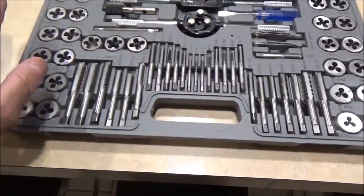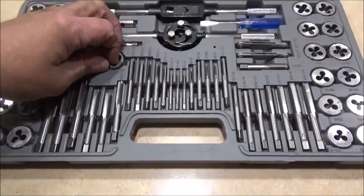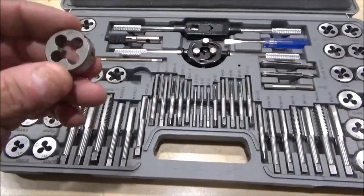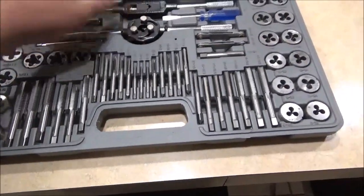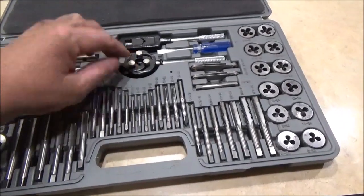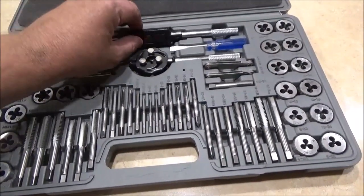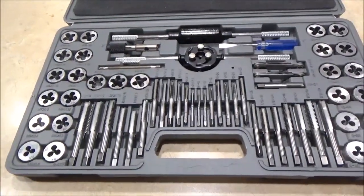This side is metric and this side is SAE, and guys, let me tell you, this is not bad quality stuff. The die holder is very robust, as well as the tap holder.